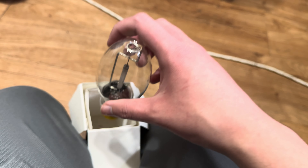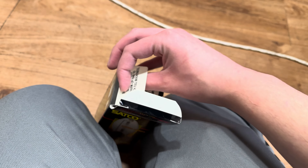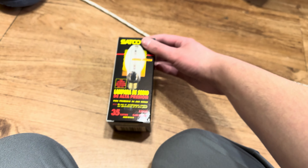I'm gonna put it back in the package. Test it out. Looks like it came in good condition. Thanks for watching.